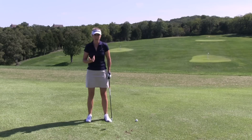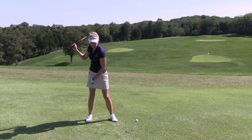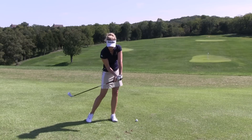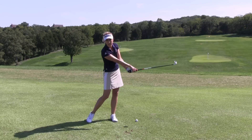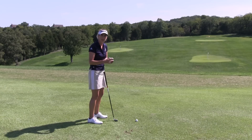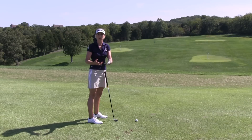As far as weight transfer goes, at the top of the swing, we want to feel like we've got about 75% of our weight on the inside of our back foot. As you come into the shot, you should be transferring about 80% of your weight onto your front foot before you make contact. So if you can stay on your feet and stay balanced with a good even weight shift, you should find that your balance, rhythm, and tempo improve dramatically.